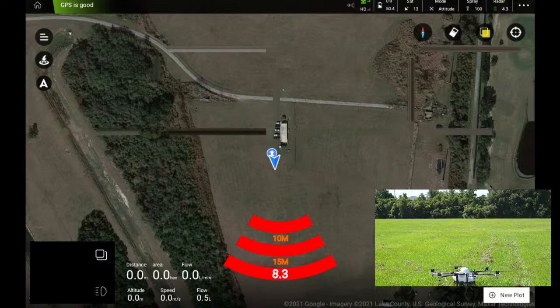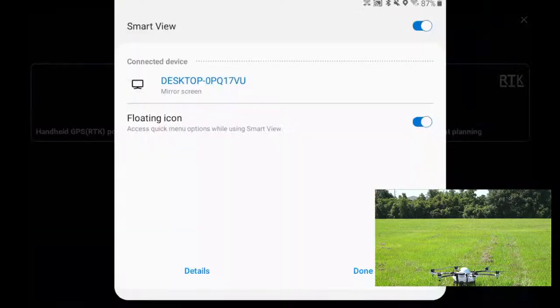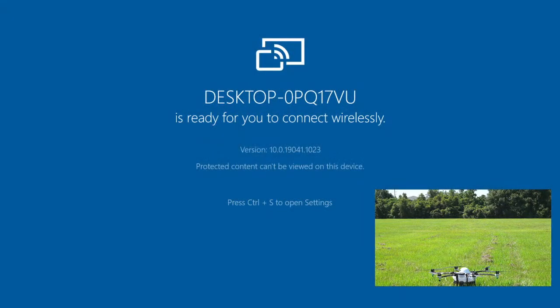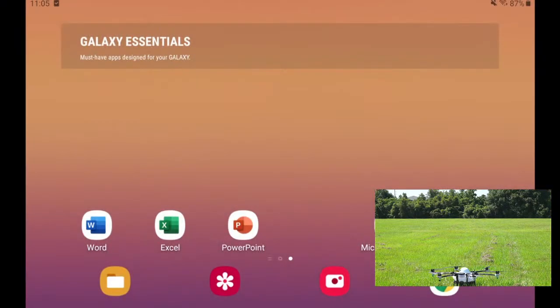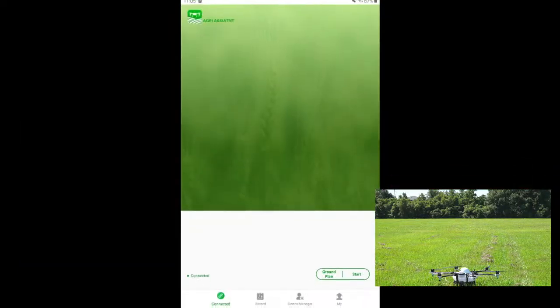Oh, hold on — I don't think this is working. You guys aren't able to see what I'm seeing, let me reconnect my tablet real quick. It disconnected — well, this is what happens when you do stuff live! But it's okay, we'll get it right back up and running. There we are — let's go back to our app and go to the ground plan.